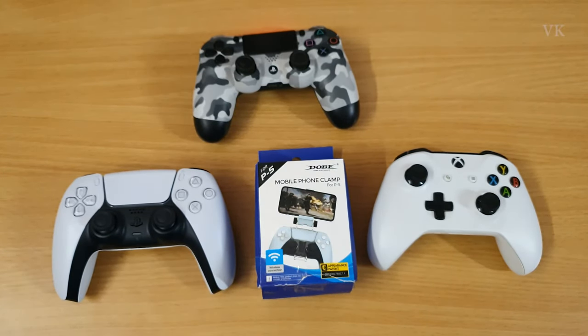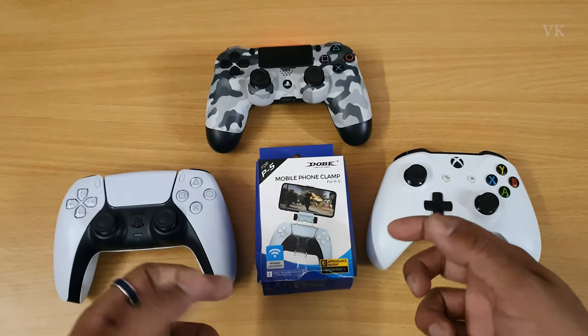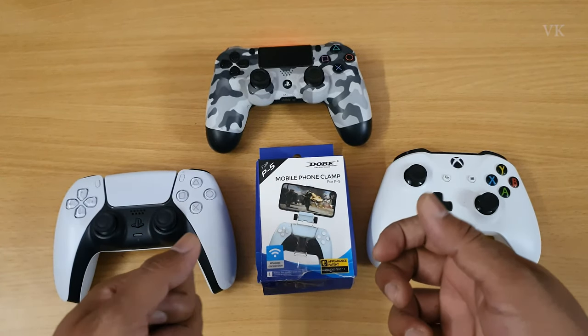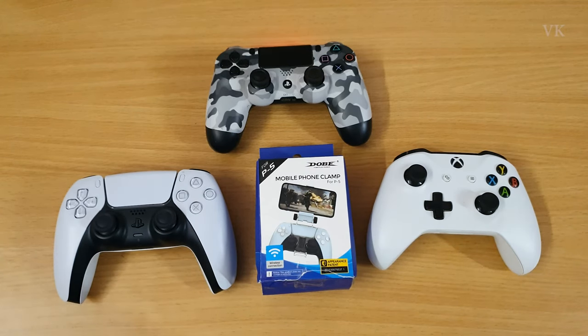Hi friends! What are you going to see in this video? You can connect mobile games with a controller. The compact clamp allows you to fit your controller easily, so it will be easy to move. The price details are amazing — check the description for this clamp.